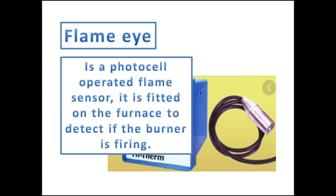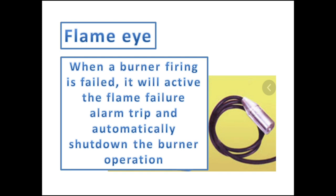A flame eye is a photocell-operated flame sensor. It is fitted directly on the furnace to detect if the burner is firing or not. In cases where firing fails during ignition, the flame eye will activate the flame failure alarm trip and automatically shut down the burner operation.